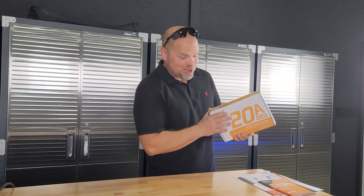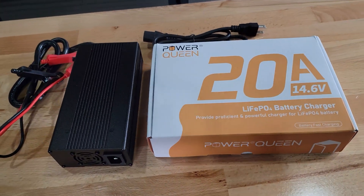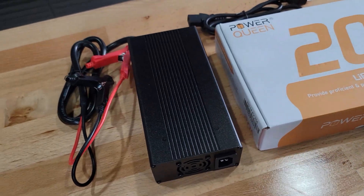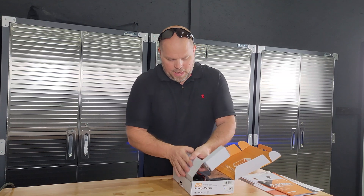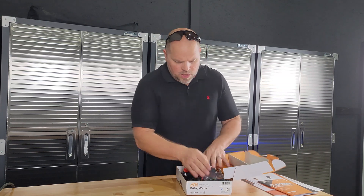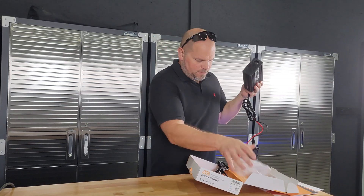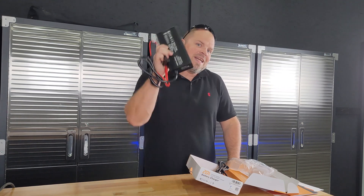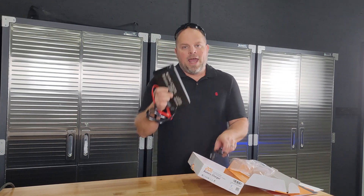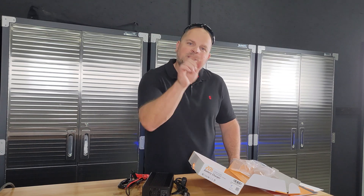While my battery's in the freezer, I want to talk about what I'm going to charge it with — it's so cloudy outside. I have a PowerQueen 20-amp charger that is designed for these batteries. It will automatically shut off if the battery is full and is built specifically for that battery. The way this test works: if I plug this in and it starts to charge when the battery is frozen, that tells me the sensor is not working correctly. If it doesn't charge, then the sensor is protecting the battery.